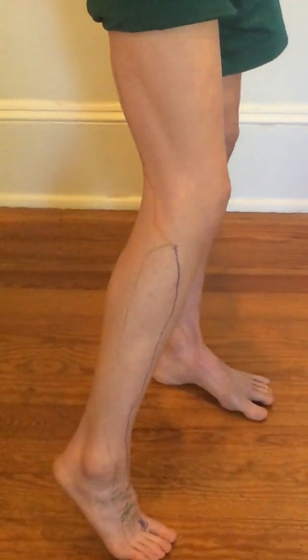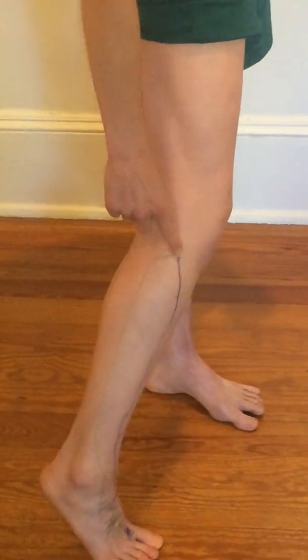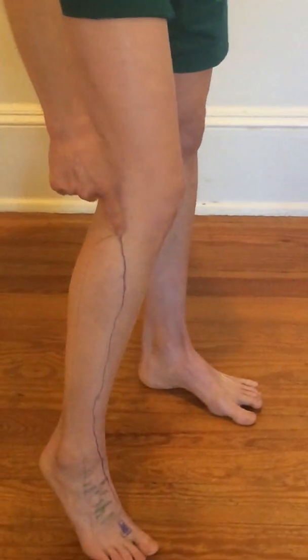So just a quick review: we have the sciatic nerve, the common peroneal nerve, and then the three main nerves to the compartments of the lower leg — the deep peroneal nerve, the superficial...